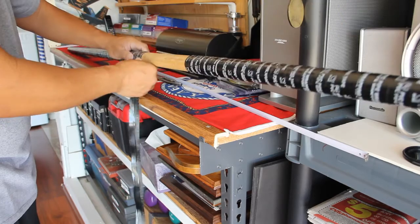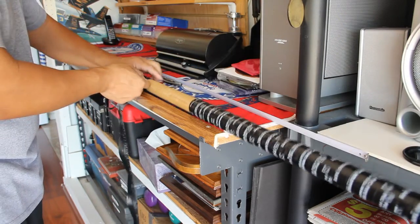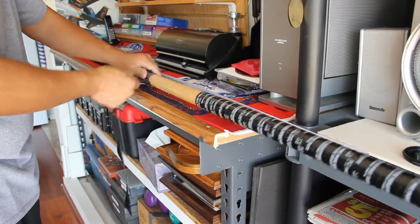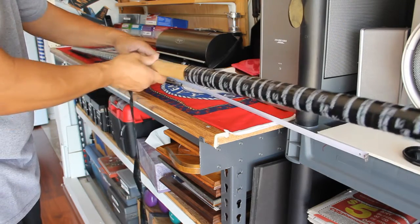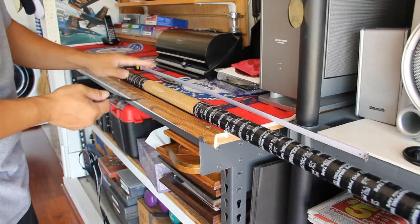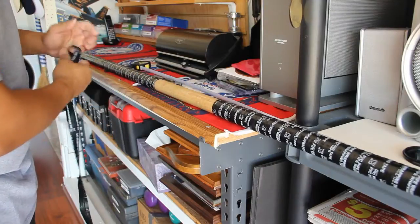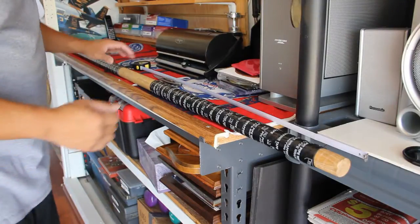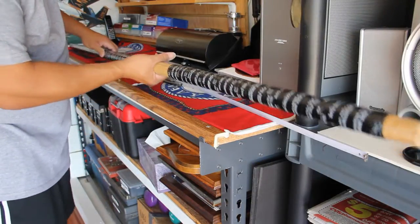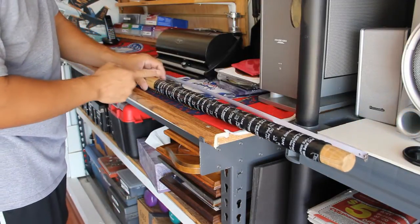This is tough tape — it doesn't stretch much. Getting close to my cut mark... and there it goes. Cleaner than I thought! I didn't have to do any trimming — it came off nicely.